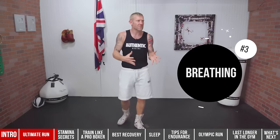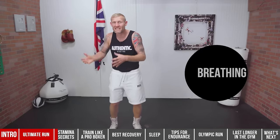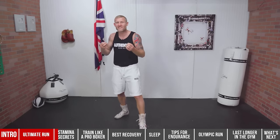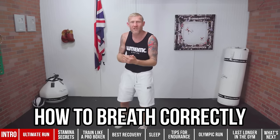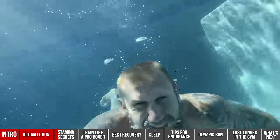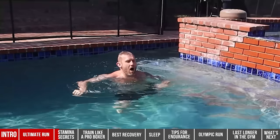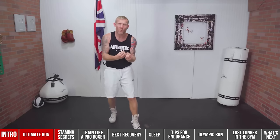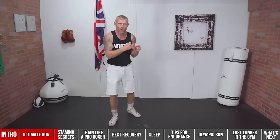Tip number three is breathing. This might sound simple because we breathe every day without thinking about it, but since I've been teaching boxing, this is one of the hardest things to teach — how to breathe correctly when you're boxing. It's natural for us to want to hold our breath, but when you hold your breath you get tired. It's like swimming underwater — you're using energy and holding your breath at the same time. Learning how to breathe and when to breathe is key. When you're throwing punches, you want to exhale.